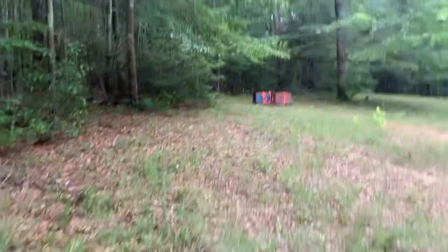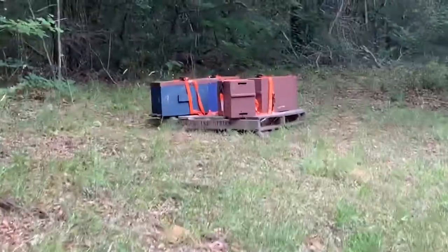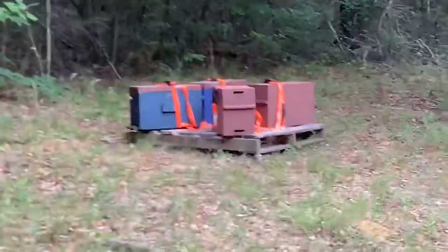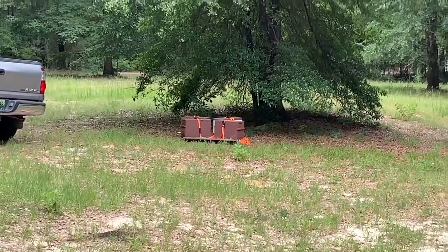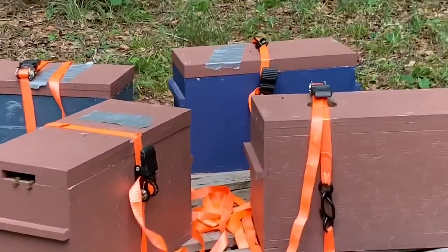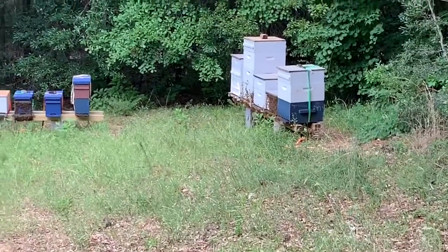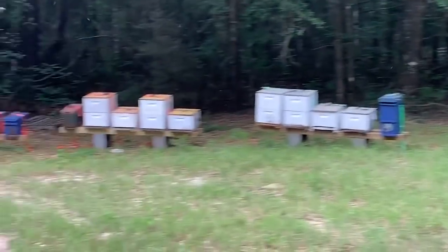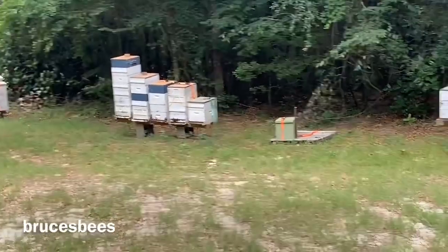Up here we've got the other four little nukes that I split off along with those down there. So this is my biggest bee yard. I believe there are 35 plus 9, which is 44 hives up here right now. And tomorrow I'm going to do a couple more splits and bring a couple more up here.